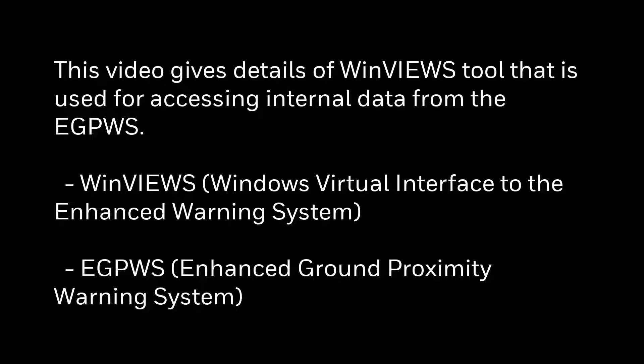This video gives details of Winview's tool that is used for accessing internal data from the eGPWS.